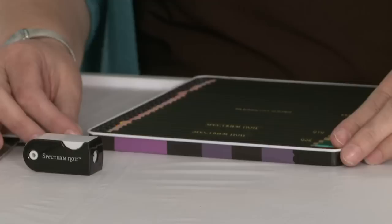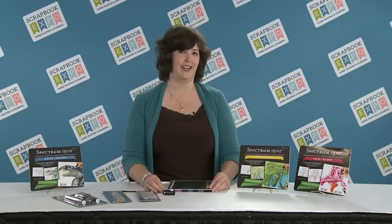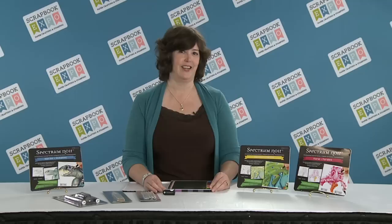In addition, for storage, you always want to keep your pencil right back into the tin, because that will keep the pencils from banging together and also breaking. So I hope you enjoyed this tip of the day, and be sure to visit us at Scrapbook Expo.